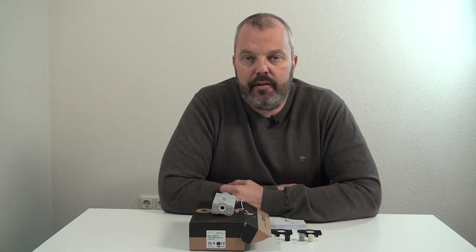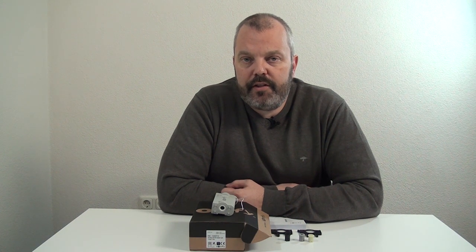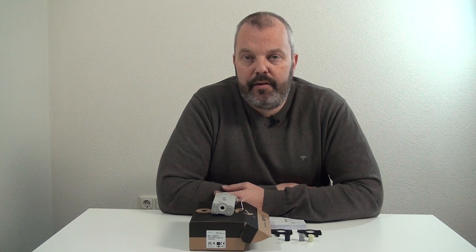It's important to note it's a 12 volt motor, which means you don't necessarily need a power source very close. We'll look at the power sources in a different video, but quickly: you can use a rechargeable battery wand, a battery wand in combination with a solar panel so it's always fully charged, or a transformer. Those are the three options, and the main benefit of it being 12 volt is that you don't necessarily need power close to your blind.